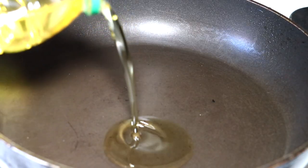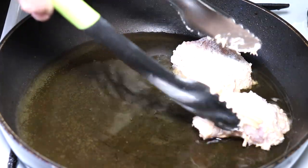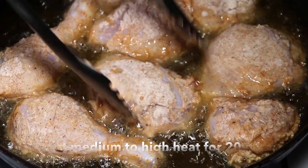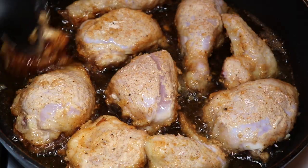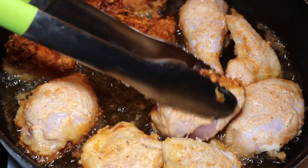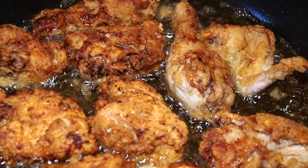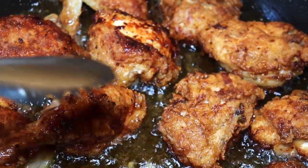In a pan on medium to high heat we're going to heat up a neutral-tasting oil — in our case canola oil, though any neutral oil works. We're going to fry the chicken for around 20 minutes in total. That is a long time, but we really want to get that crunch on the outside as well as cook it thoroughly to the center, because it is raw chicken. Turn them over after about five minutes for the first turn, making sure it's already gotten crunchy before you flip, then continue turning as needed.